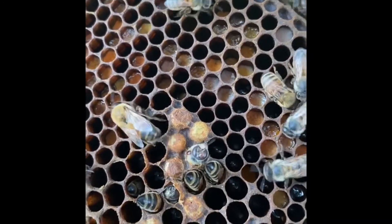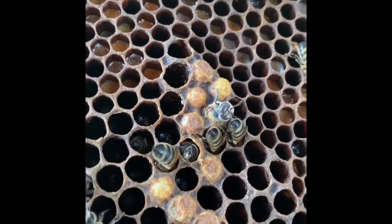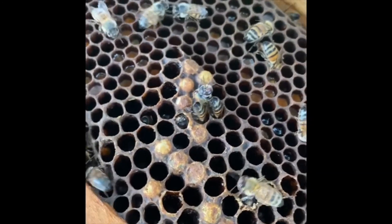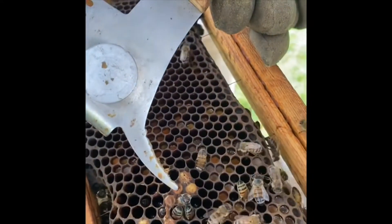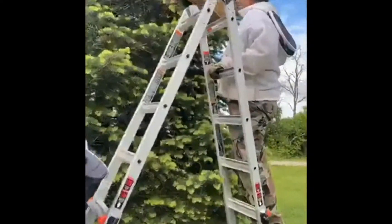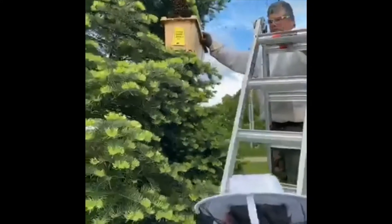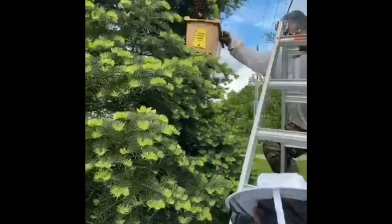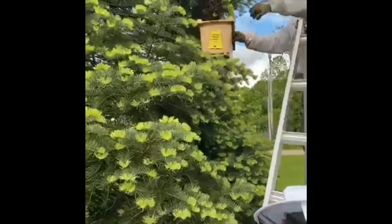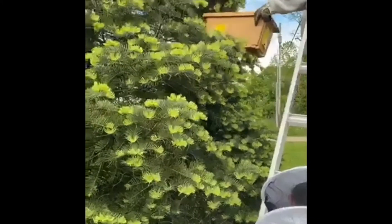It's a drone, and guess what — we got a mite. Oh shoot, we got a mite. You can see that right there at the end of my pointer — see the little red thing on his back? That's a varroa mite. Scott's going to put the box underneath the swarm that's in the tree.